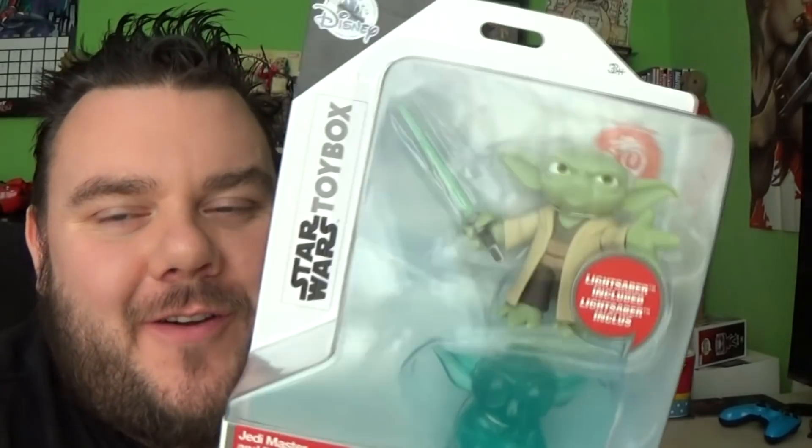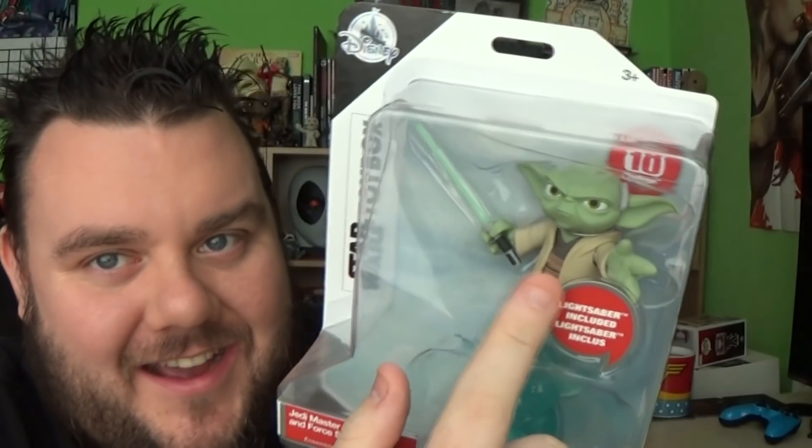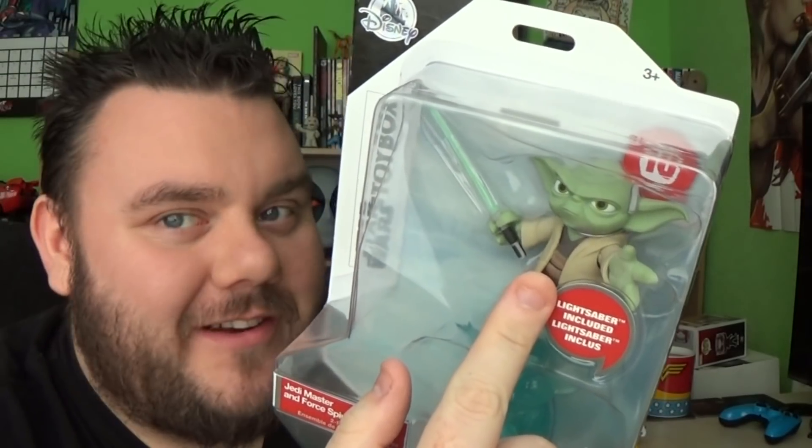I'm going to do the review of this one. I'm really excited to break this out of the packaging — I've been dying to get a hold of this. We've nearly got our crew now. Do you remember ages ago I was telling you about the skits I've planned on doing?